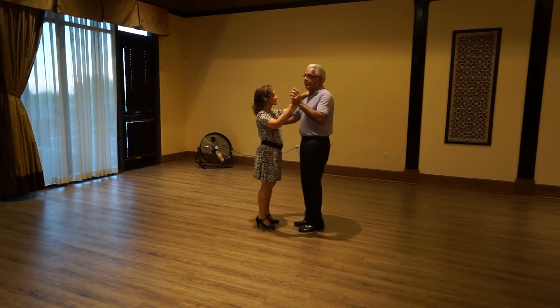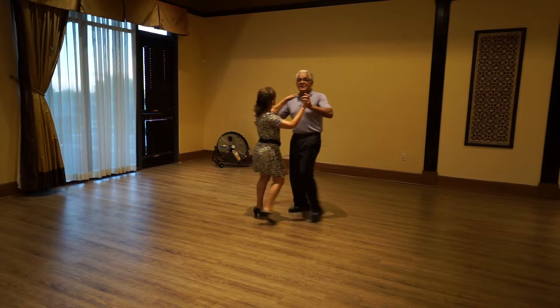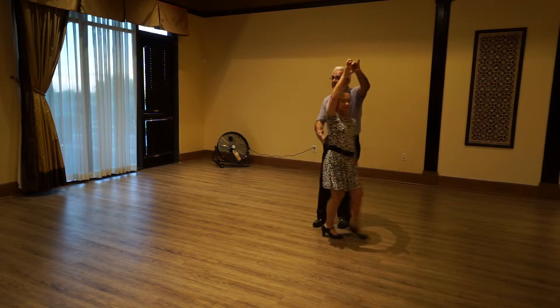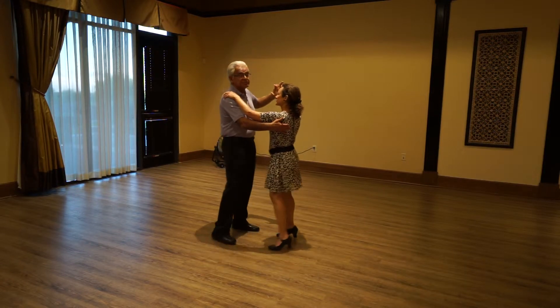Then we put all of that together into one grouping where we did basic. We do our hesitation — now as we step back, we lead the underarm turn, step forward to collect the lady, and then finish.